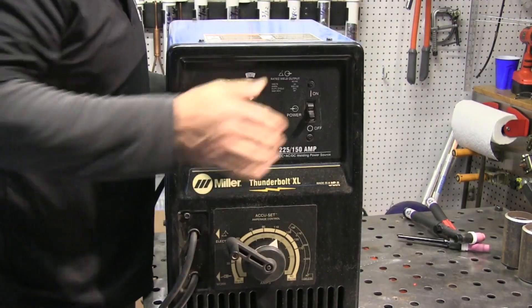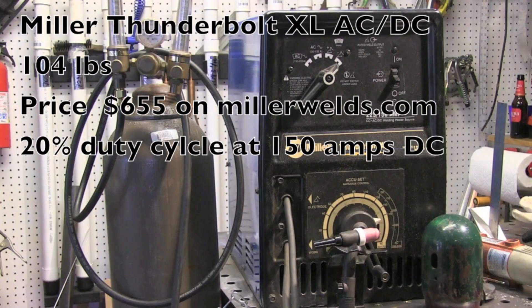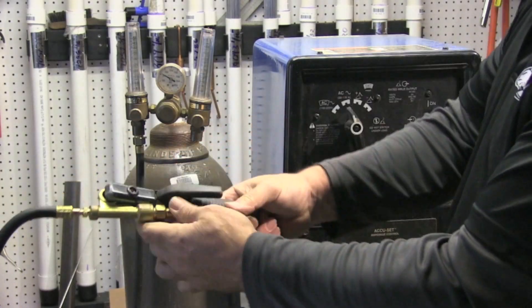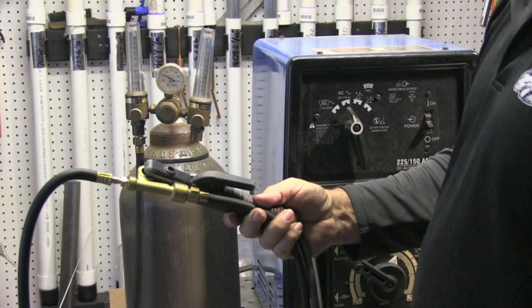One of the most basic TIG welding setups is air-cooled scratch start TIG, where you basically just use almost any DC power source — any DC stick welder — and hook up a TIG torch to it along with a bottle of argon and flow meter, and you're ready to go. This might be a good way to go for somebody that already has a DC stick welder so you don't have to spend money on that. But if you have to buy the stick welder, probably not the best way to go.